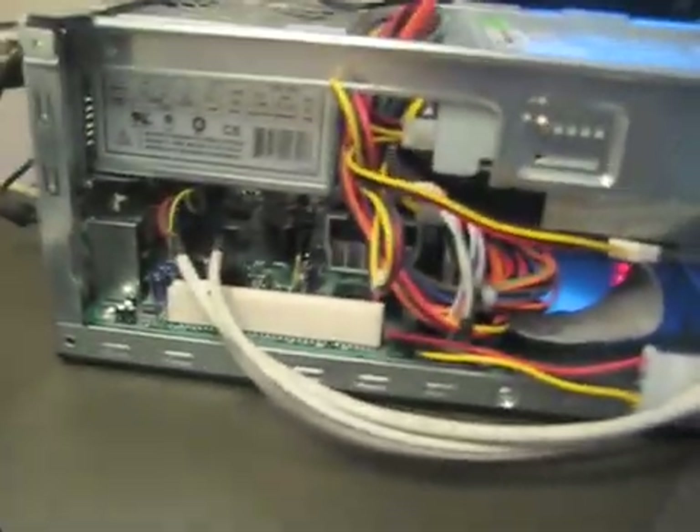You really have to pack everything in there. It's really jammed up — there's not a lot of room. Now we move on to stage two, which is installing OS X.